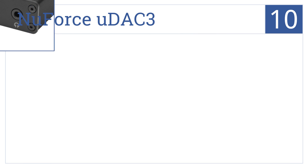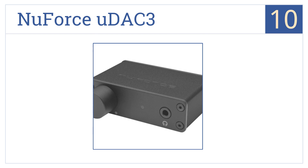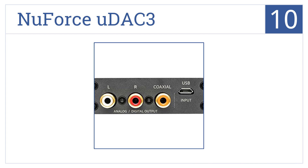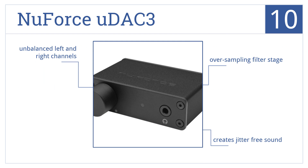Starting off our list at number 10, the Force U DAC 3 features digital and analog outputs depending on your preference, and it has a convenient rotary volume dial for quick sound adjustments. It also comes with an oversampling filter stage and creates jitter-free sound. However, it does have unbalanced left and right channels.